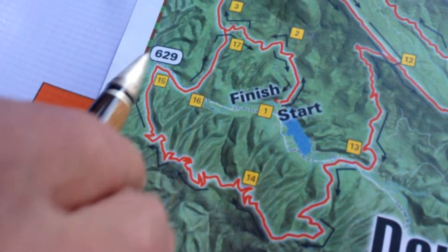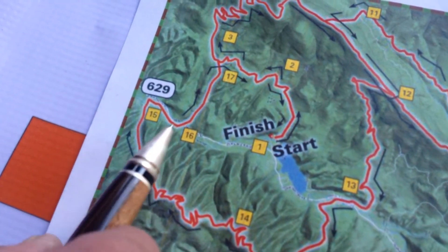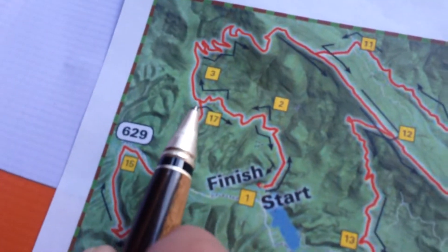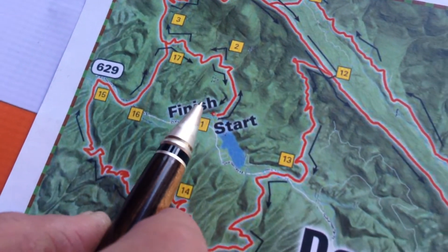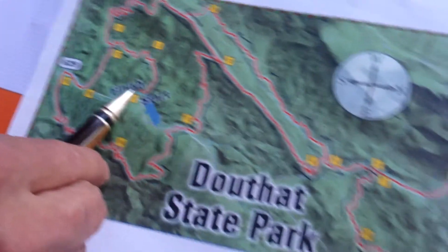This is so much fun. Down to the swinging bridge, which crosses over Wilson Creek, parallel the road on Dry Run, jet across the road, do the first mile of Stoney from the bottom, turn right on Locust, and finish back the way you started right there at the Discovery Center. You have just completed 40 miles of incredible trail in both Douthat State Park and the George Washington National Forest Warm Springs District.